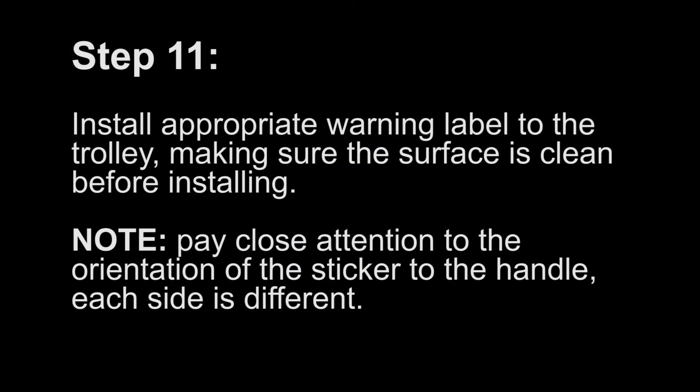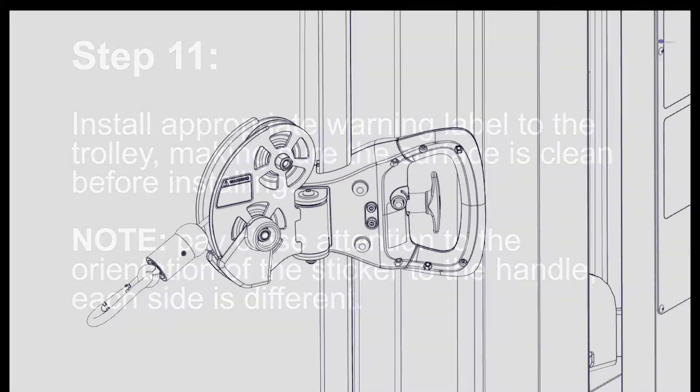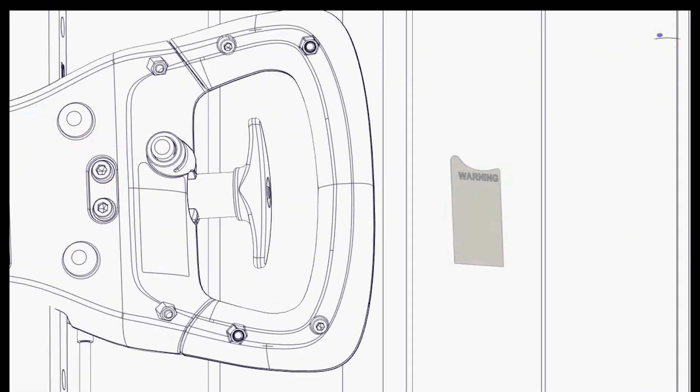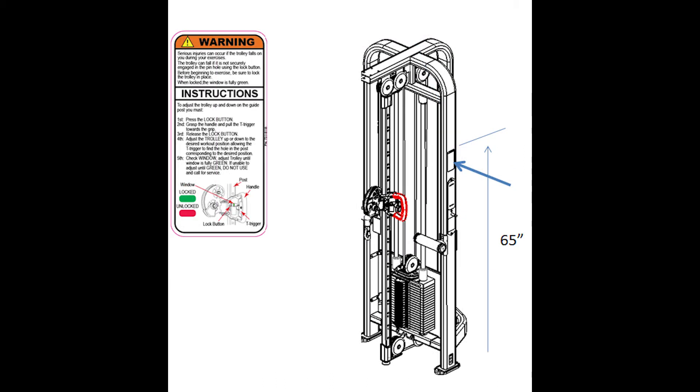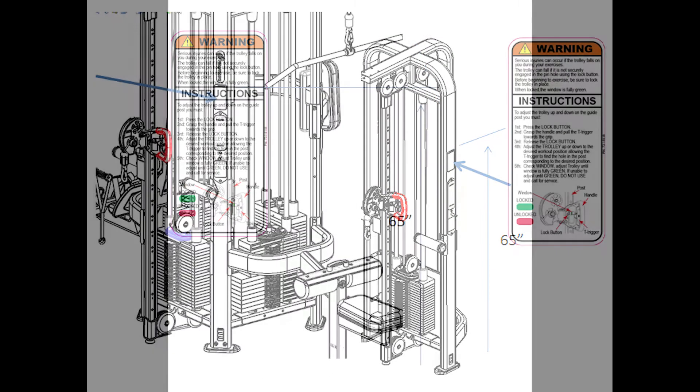Step 11: Install the appropriate warning label to the trolley. Make sure the surface is clean before installing. Pay close attention to the orientation of the sticker to the handle — each side is different. For DAP, install the instruction sticker onto the machine in the two places shown, 65 inches from the ground to the top of the sticker. For the cable crossover and multi-station, place 65 inches from the ground to the top of the sticker.